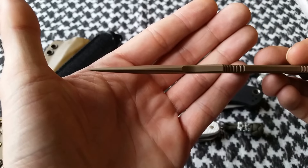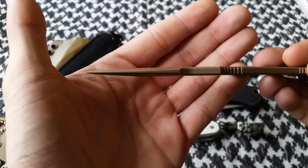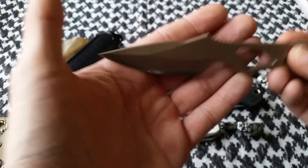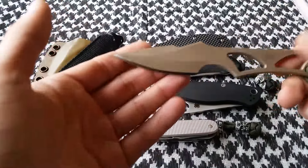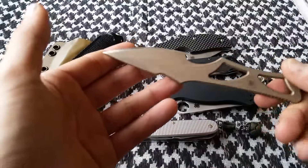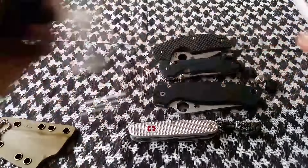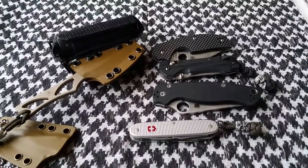You can see how much actual material there is behind that tip — it's definitely not a delicate tip and I've never had a problem doing picking motions with it. So that's it guys — that's my five most carried and used knives of 2015. I hope you liked this and stay tuned for more videos. Thanks!